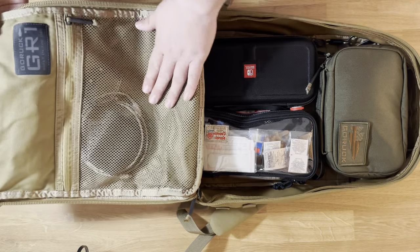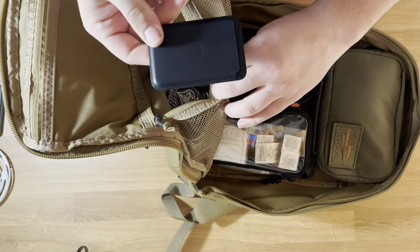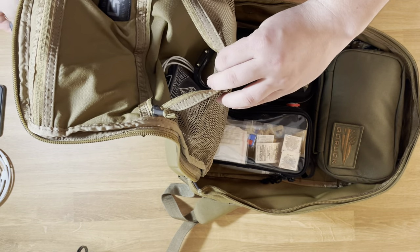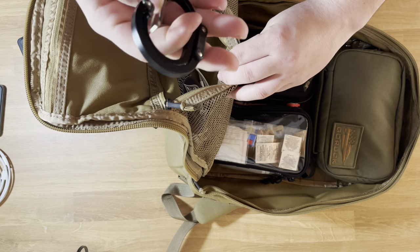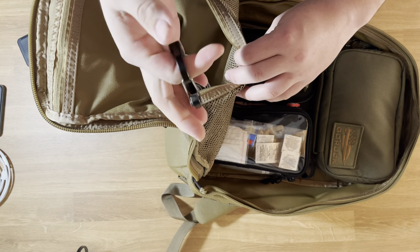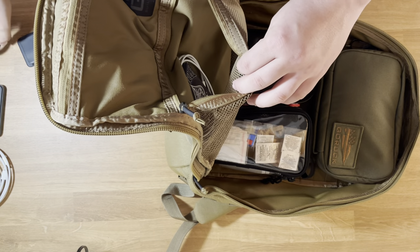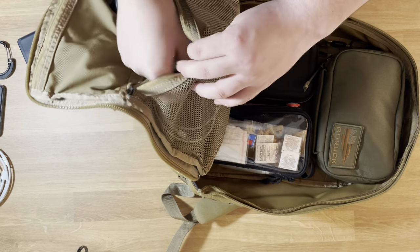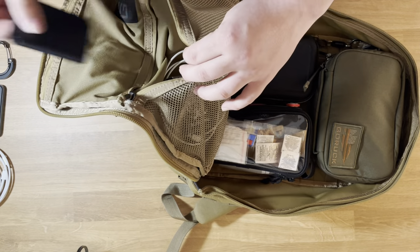In this lower mesh pocket, I just have an extra phone charger. I have a MagSafe wallet. I have a Hero Clip — these are so nice for so many different things: clipping groceries together, clipping stuff on the MOLLE webbing, just all types of different things. And then I have a deck of playing cards, just in case you get bored — you never know.